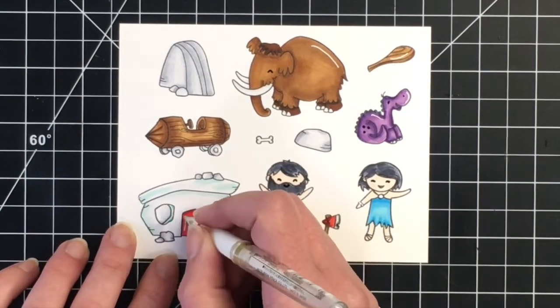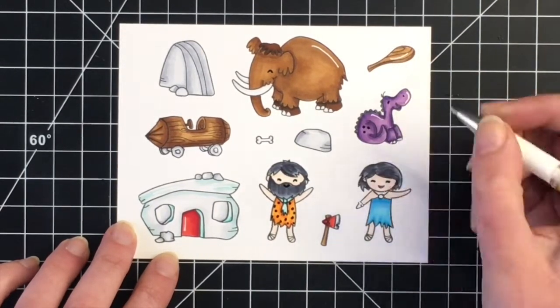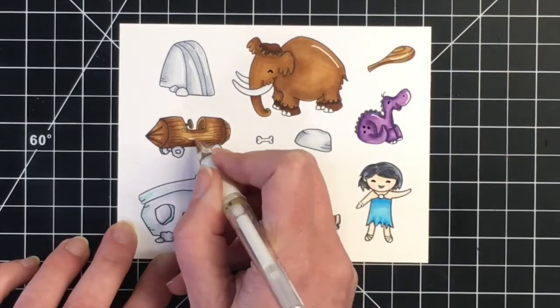Once I get that done, I did use my Brother ScanNCut to cut out all of these images. It just makes it so simple and quick, and now I'm going to start working on the background.